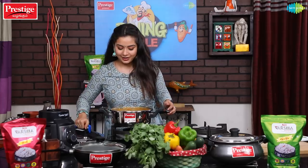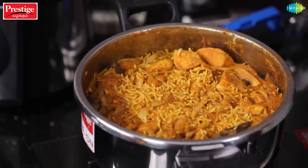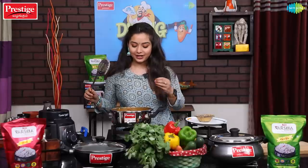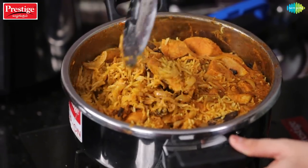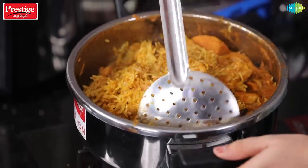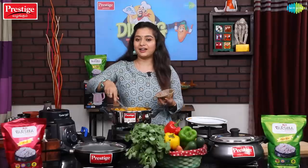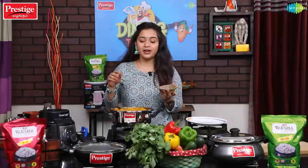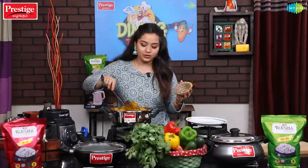Wow, it is super ready! The rice is super cooked. It is the same flavor — nothing to worry. When we are going to serve it, mix it well and put it on the serving plate.